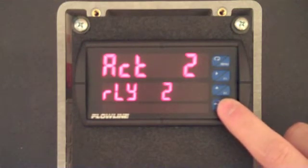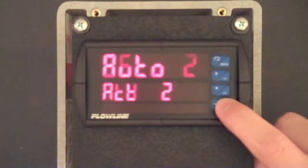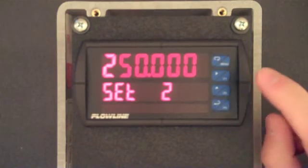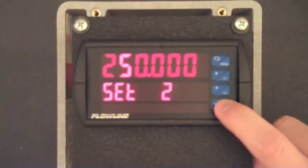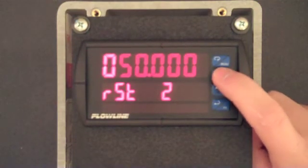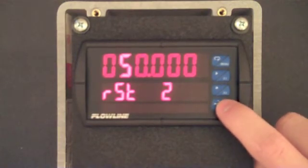We've now configured relay 1 and will now configure relay 2. Press F3. ACT 2 is now displayed. Press F3 and confirm that this setting is set to auto, and then press F3. The activation value for relay 2 is now displayed. Press F3 and use the F1 and F2 buttons to set this value to 250. When complete, press F3. RST 2 is now displayed and represents the off value for relay 2. Press F3 and use the F1 and F2 buttons to set this to 50. When complete, press F3.